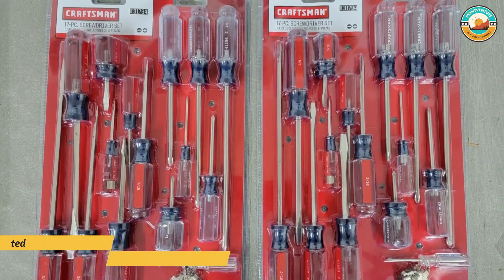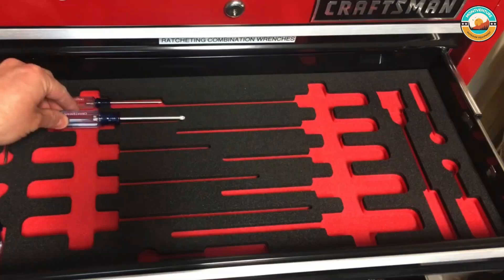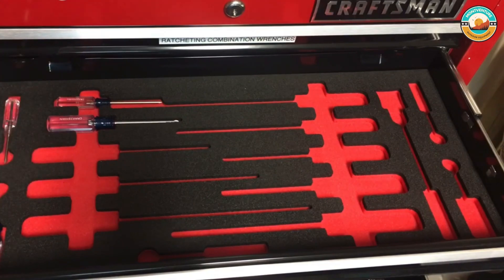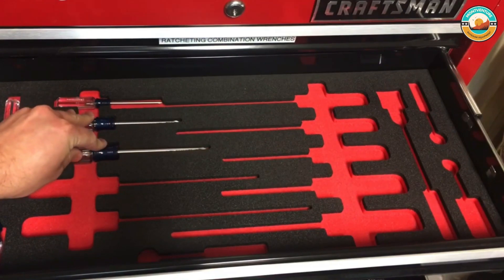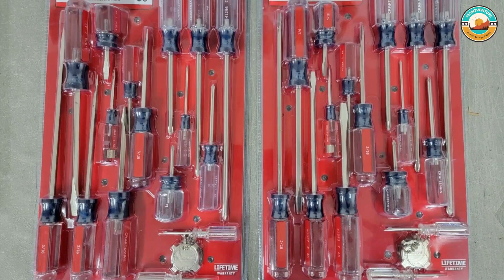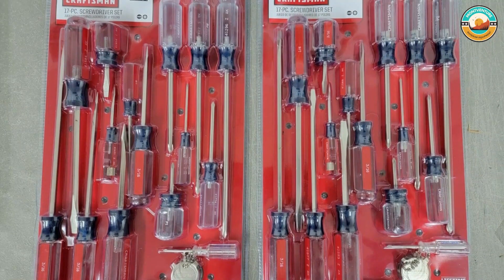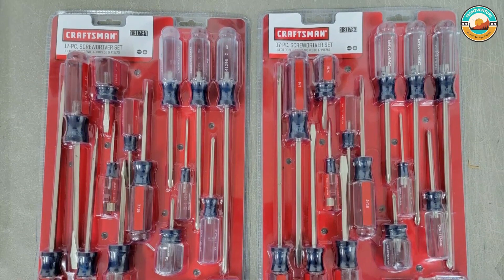Number 2: Craftsman 9-31794 Slotted Phillips Screwdriver Set. The Craftsman 9-31794 covers you for repairs, installations, and more. This purchase includes 9 slotted screwdrivers, 7 Phillips screwdrivers, and a handy 4-in-1 keychain, which gives you 4 additional slotted heads that can be easily stored in your pocket.